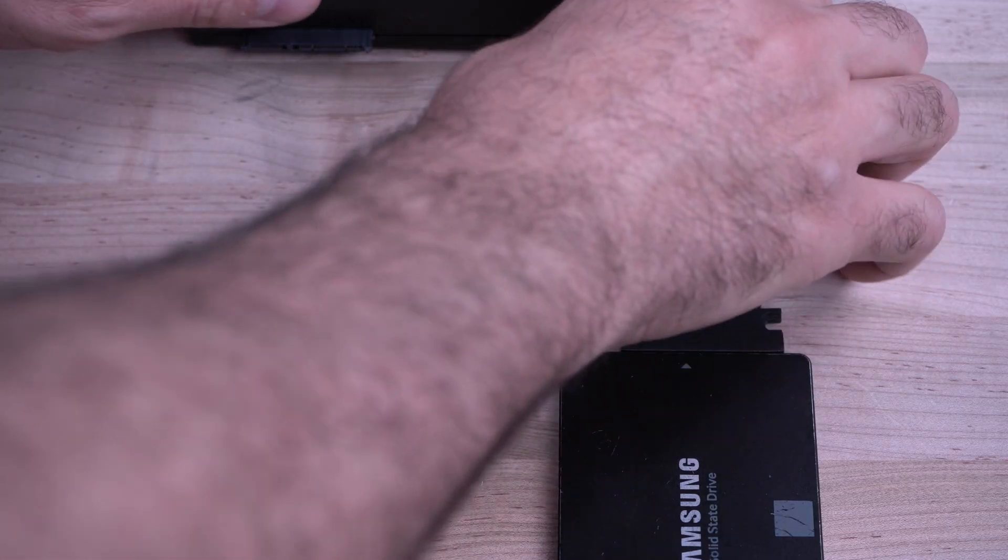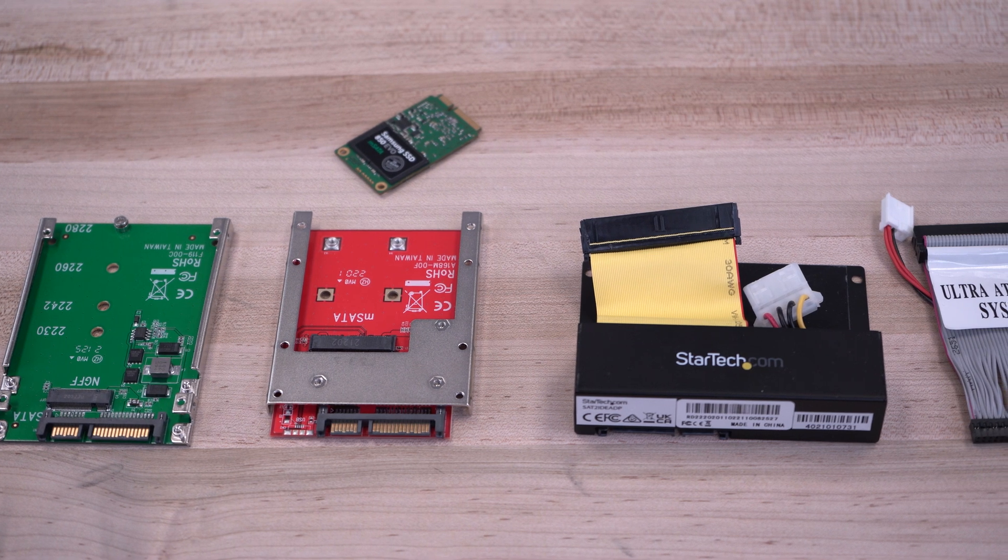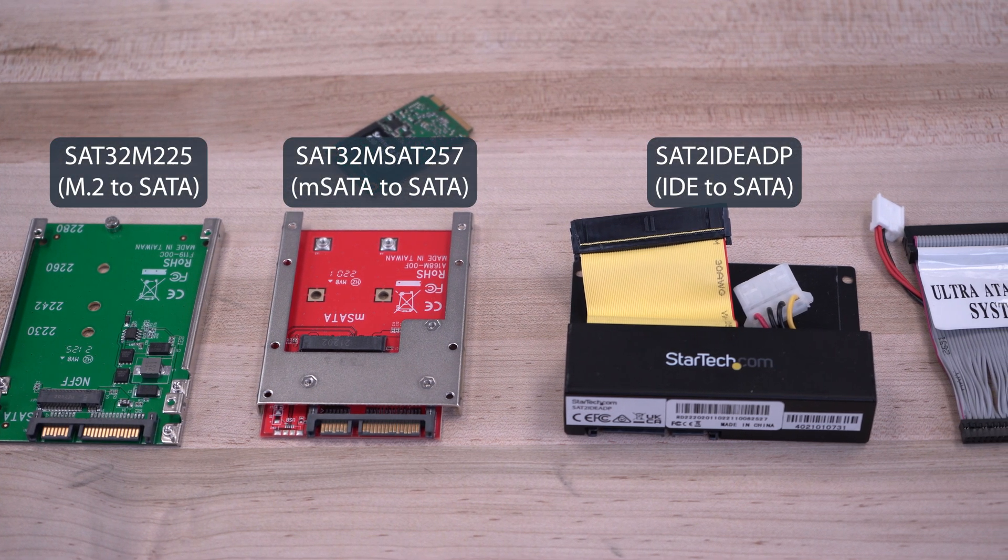Your erased drives can now be removed. For additional drive type compatibility, you can use StarTech.com's drive adapters to support erasing M.2 SSD, mSATA, and IDE drives.